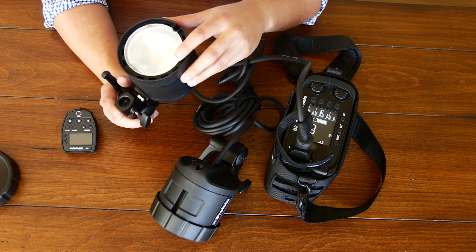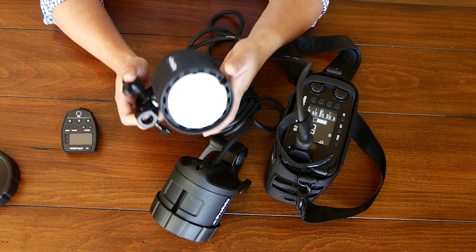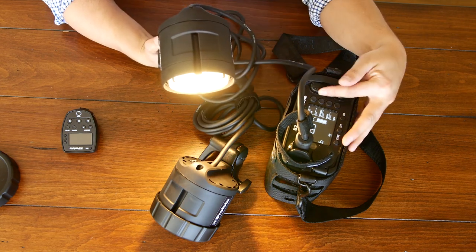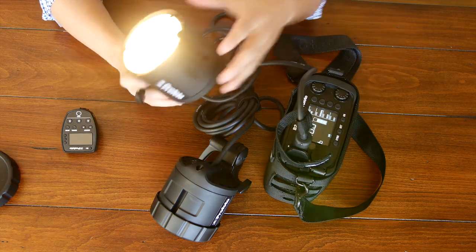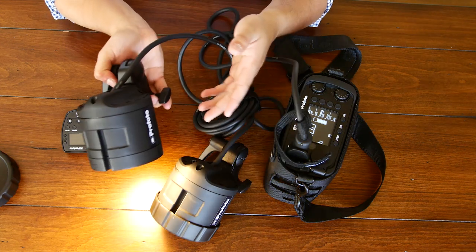What's different from the B1 or D1 is that instead of an incandescent modeling lamp, the B2 heads have an LED. This LED is not controllable with the power level — it stays pretty standard regardless — but it's particularly bright and you can use it for a lot of things, not just as a modeling lamp, which is a really cool addition.